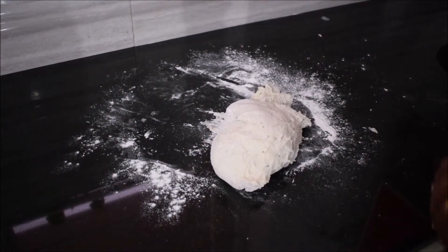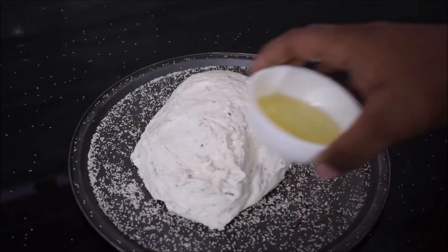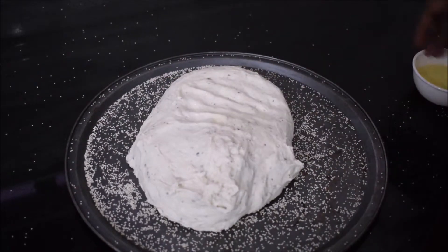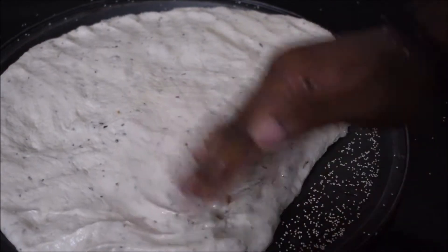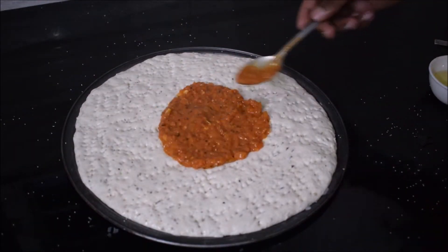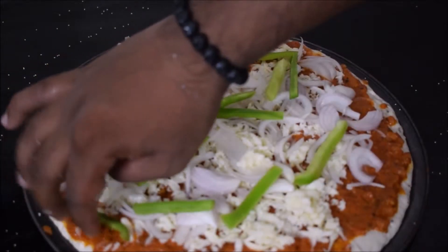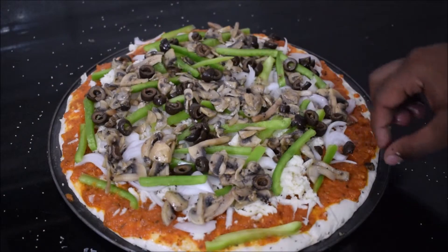Preheat your oven to 180 degrees Celsius. Check on your dough — as you can see it's doubled in size. Knock the air out of it, feel free to punch it. Put some semolina onto your pizza tray, dip your fingers in a little oil, and spread the dough evenly around. Poke holes into the dough so it doesn't rise too much while baking. Then spread the sauce, add your toppings, and feel free to add chicken, canned olives, or other extras — they work really well too.